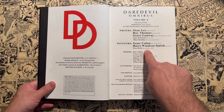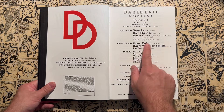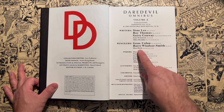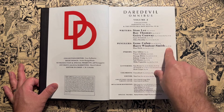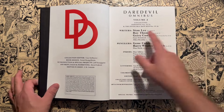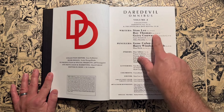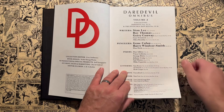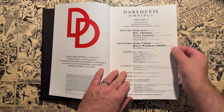Don Heck is the penciler for the two Iron Man issues during his long run on Iron Man. Barry Windsor-Smith — a very young Barry Windsor-Smith who still has a Jack Kirby pastiche art style — does issues 50 through 52, so three issues. Everything else besides those two Iron Man issues and the three Daredevil issues by Barry Windsor-Smith is done by Gene Colan. For writing, we get Stan Lee up to issue 50 and then on issue 53. Roy Thomas jumps on writing Daredevil at issues 51 through 69, and then Jerry Conway takes over at the very end for the last few issues including the Iron Man issues. Jerry Conway's run then carries over into Volume 3.